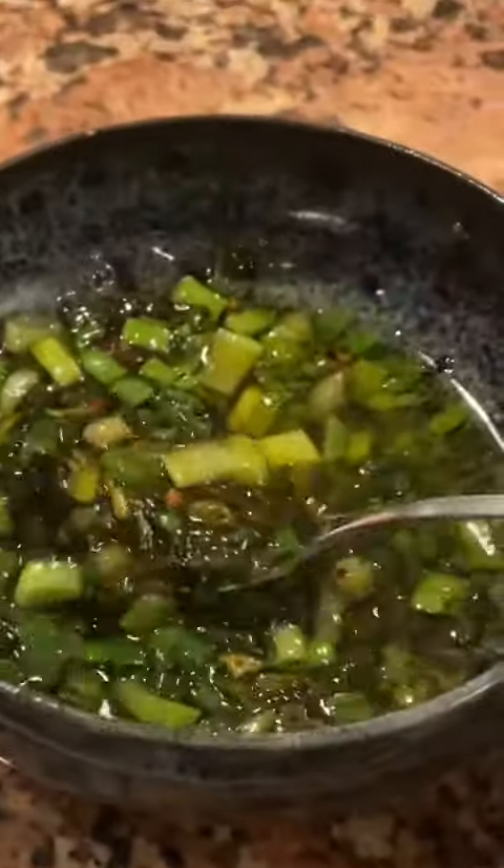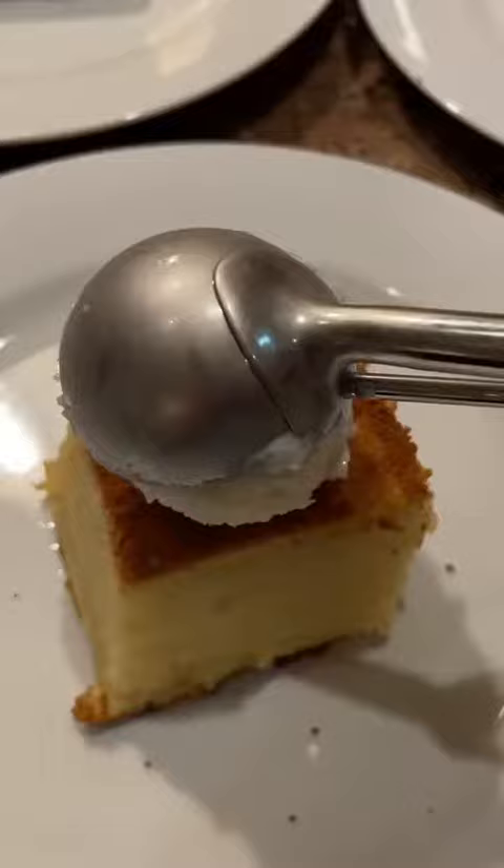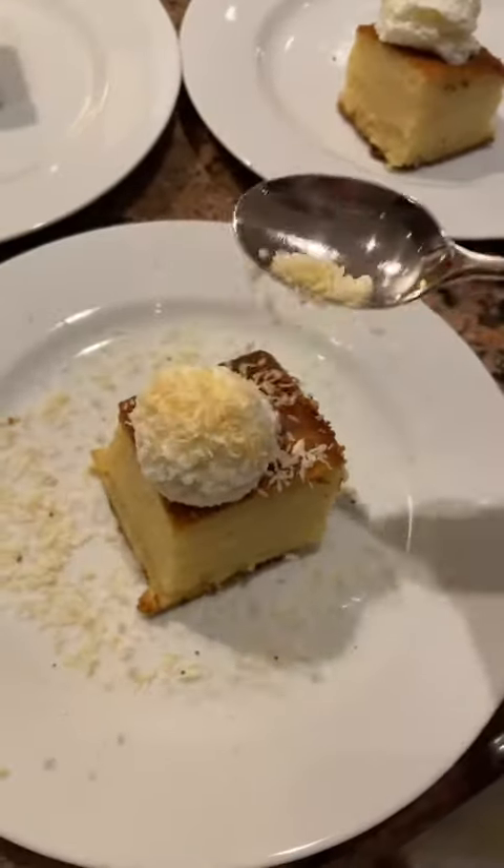I also made a charred scallion oil to serve with my fish, and that was it! Just kidding, because I topped off that mochi cake with some coconut ice cream and some toasted coconut flakes.